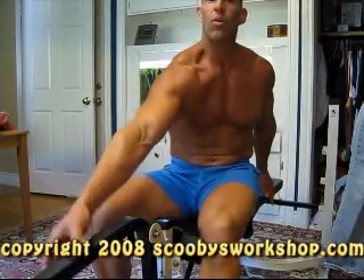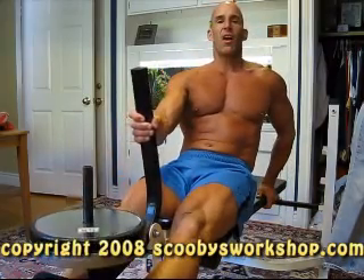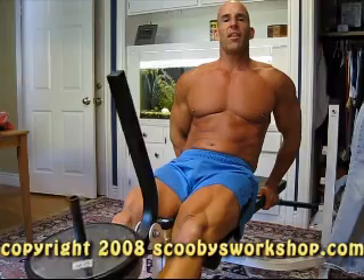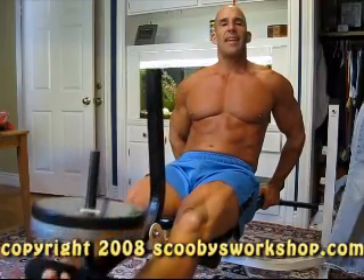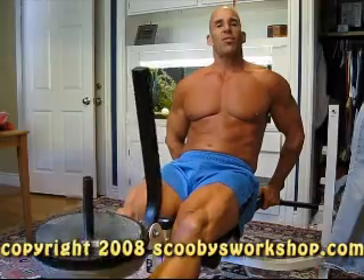Here's the basic motion. We're going to start with our legs about 20 degrees from horizontal and then go up to horizontal and down. We're just going to do the last little bit of motion here.